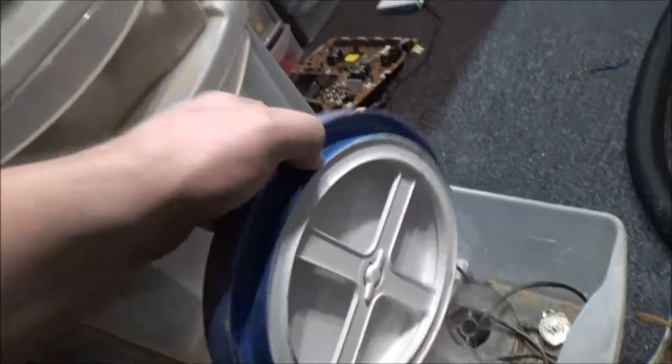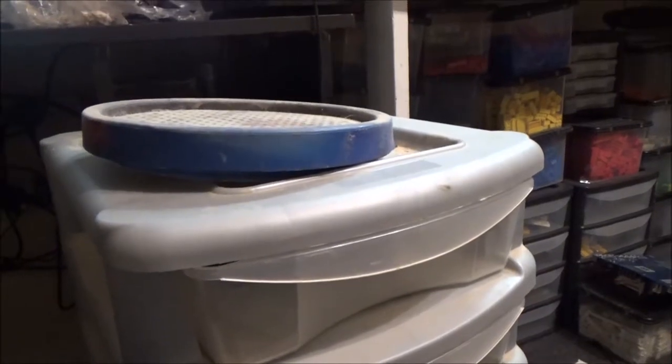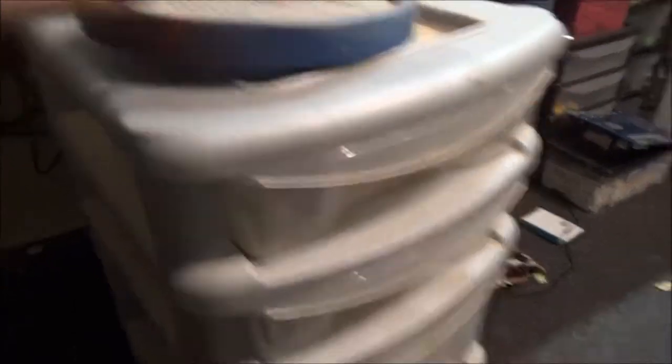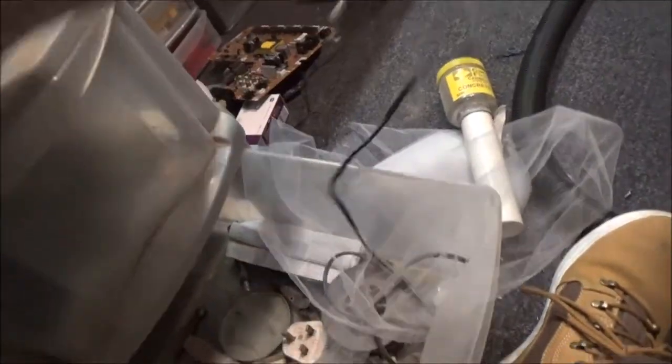Look at this. The idea with that is you can put whatever you're modelling on that and then rotate it to paint it or work on it. That's for that bit. Little glue gun.